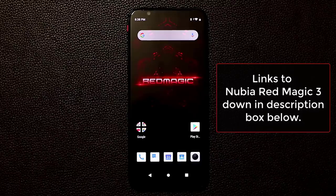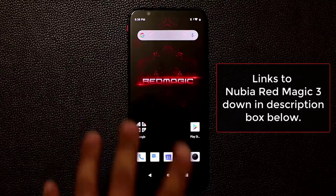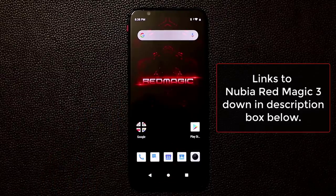That's the Nubia Red Magic 3. A link to their website will be in the description below so you can buy it if you want. If you have any questions, comments, or concerns, let me know down below. Remember, this is a gamer's smartphone — it's probably one of the best gaming smartphones on the market right now, especially at that great price point. Have a fantastic day!